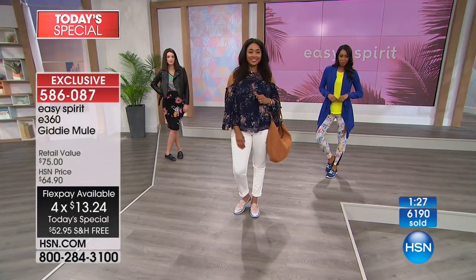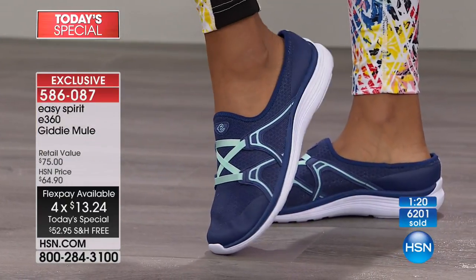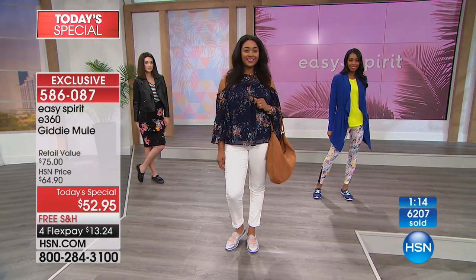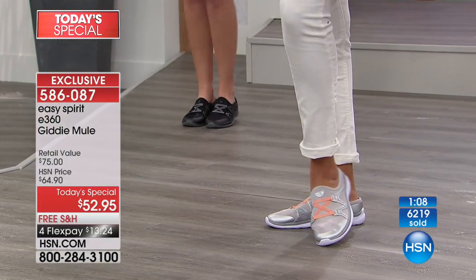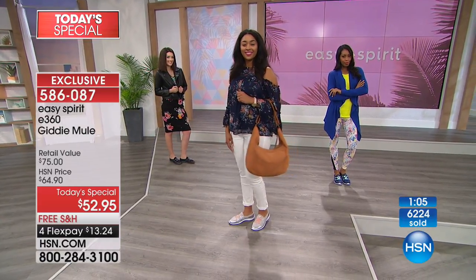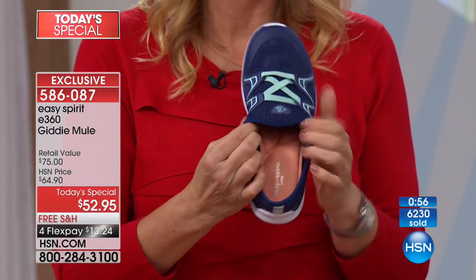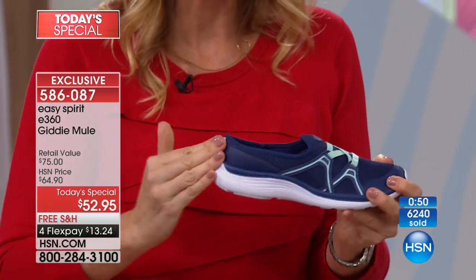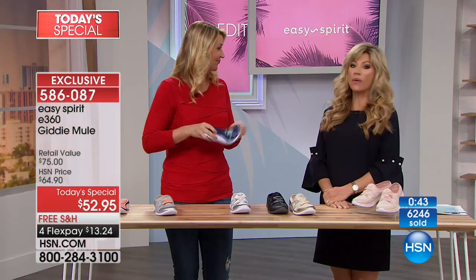We only have about a minute remaining. The colors are: cameo pink, gold, black, white, blue, and silver. This is it for the rest of the evening. This shoe is built from the inside out — absorbing shock, giving you a custom fit, completely padded with that EVA sole. When we say e360, it's comfort all the way around: soft materials against your foot, layers of cushioning and support inside, and especially that gel insert at the heel giving you that spring in your step.